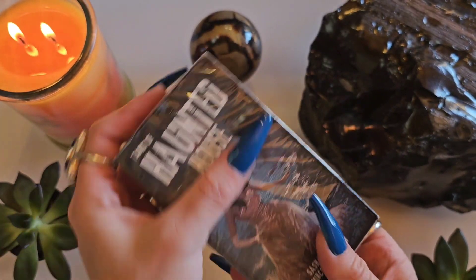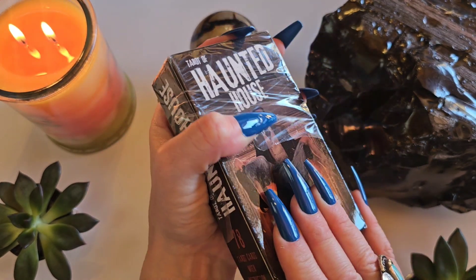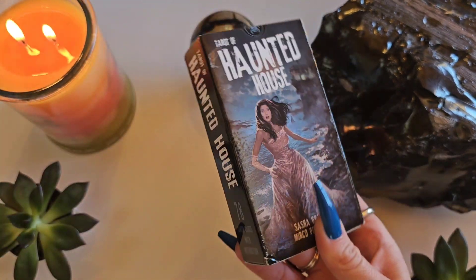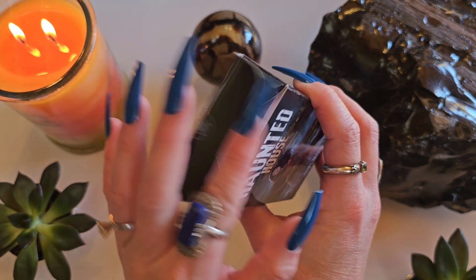Scarabeo? I don't know. I do really love — it's gotta be like Scarab, right? I don't know what language that's in, but I have several decks from Lo Scarabeo and I've never been disappointed by them. I really like what they're putting out there. I should look them up and get some background so I can actually sound halfway intelligible when I make these videos.